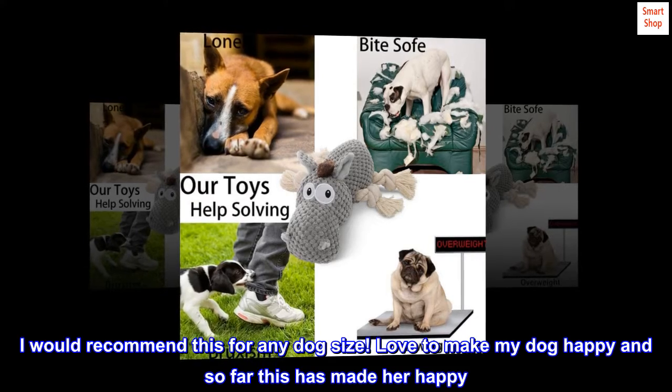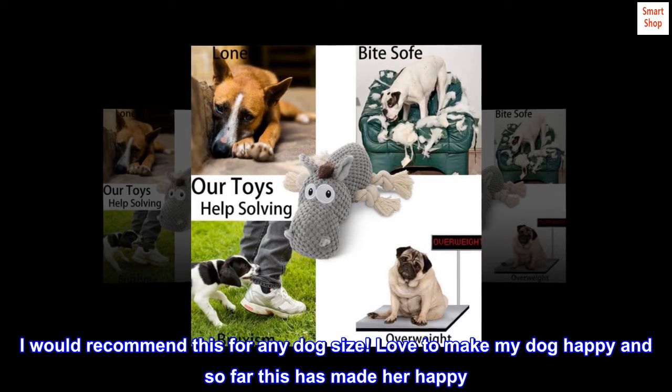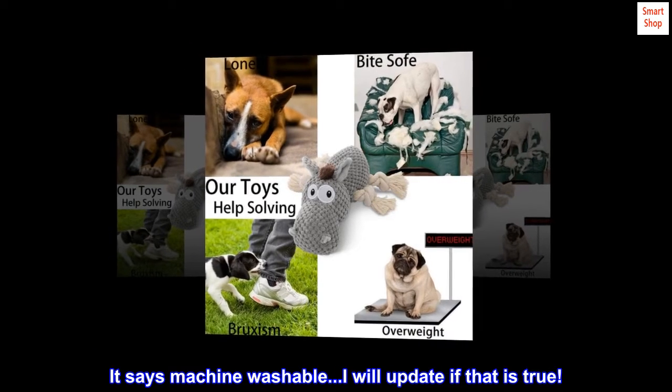I would recommend this for any dog size. I love making my dog happy and so far this has made her happy. It says machine washable — I will update if that is true.